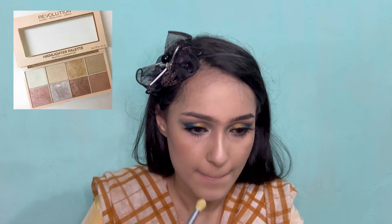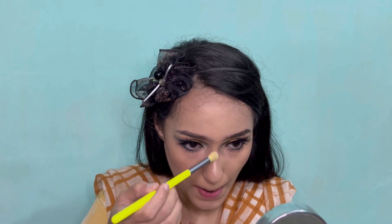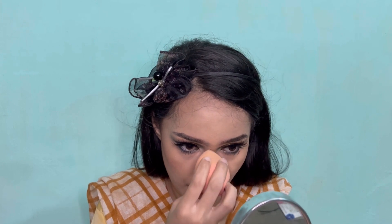Now I'm applying Makeup Revolution highlighter on my nose, my chin, and the high points of my cheeks to highlight my face.